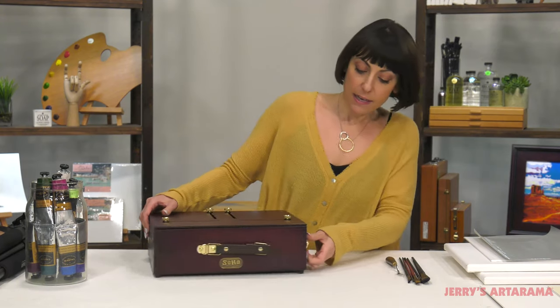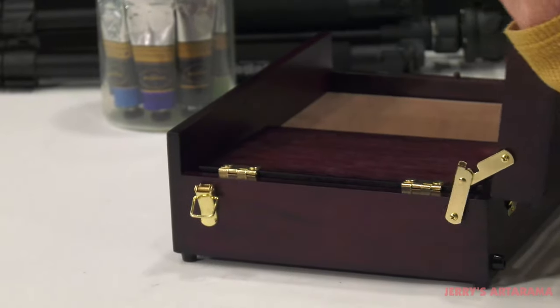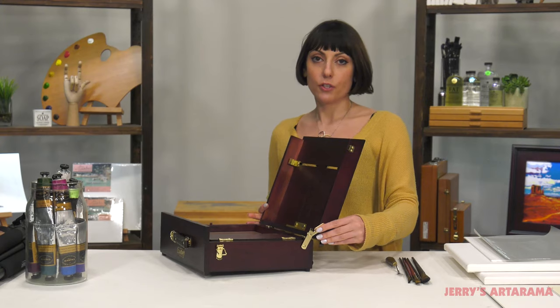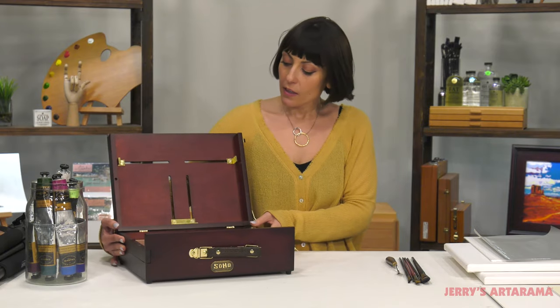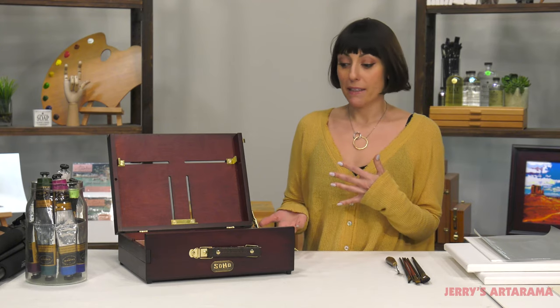It has one hinge on the side. You can easily open it up and it has this nice Sherlock hinge. You want to make sure that you press that in, and once you take it out of the box you're already ready to go and take it out to paint.